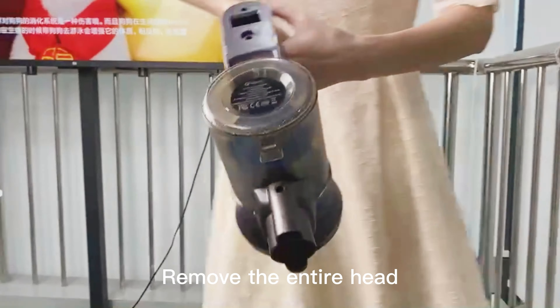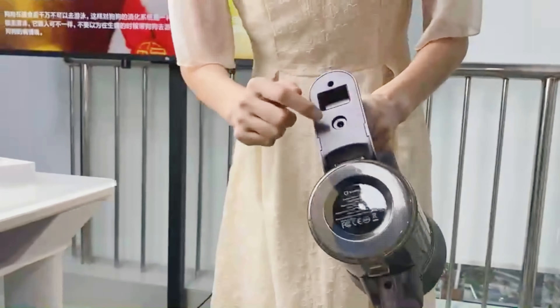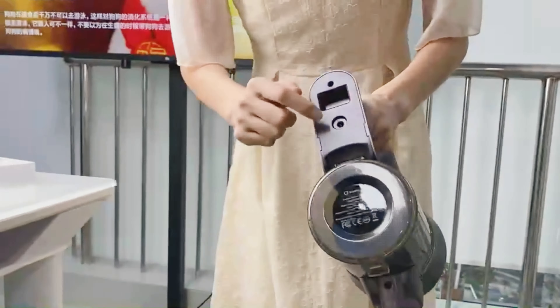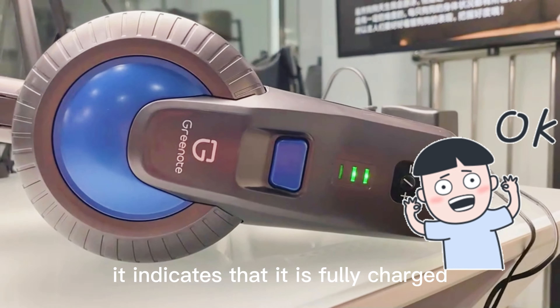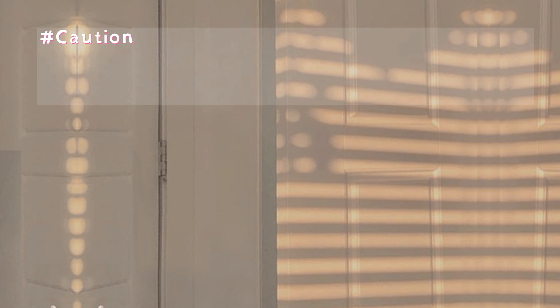The second way. Remove the entire head. Of course, you can also remove the dust cup. Connect the charger to charge. When the three-grid light is on and does not flash, it indicates that it is fully charged.